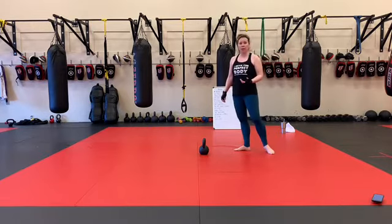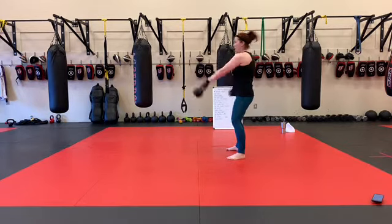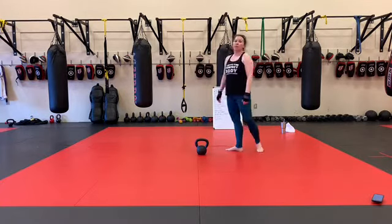We'll just go over the kettlebell stuff, because I think we're familiar with everything else. For the alternating kettlebell swing, you need a single arm swing. Each time I switch my grip on the bell, each swing is one — so 60 total.